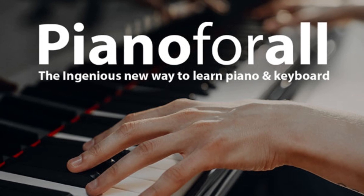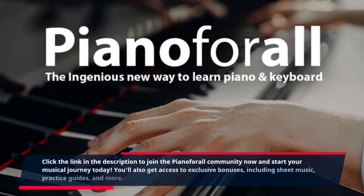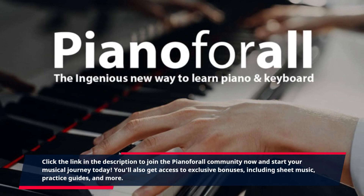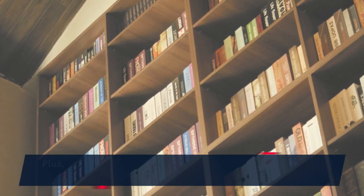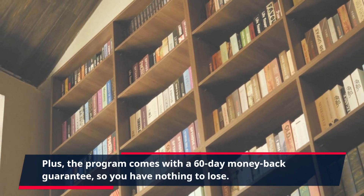Click the link in the description to join the Piano For All community now and start your musical journey today. You'll also get access to exclusive bonuses, including sheet music, practice guides, and more. Plus, the program comes with a 60-day money-back guarantee, so you have nothing to lose.